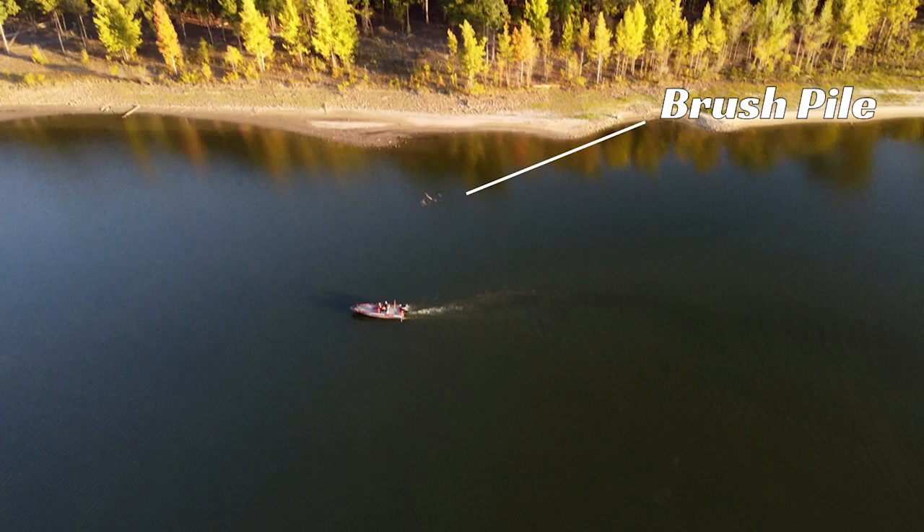Another tip for targeting these brush piles in the middle to back half of the creeks: those shallower ones you can actually see that are out of the water — even just the top of them — you can target these with topwater baits. A lot of people down here in the central Arkansas region will throw buzz baits at them, and that's a fun bite. There is a timing deal for it — when you get consistent cooler weather, that topwater bite on brush piles is a blast. Don't forget you don't just have to go with slower baits like a jig and a worm; you can bring fish out of those brush piles with a buzz bait or topwater of your choice.